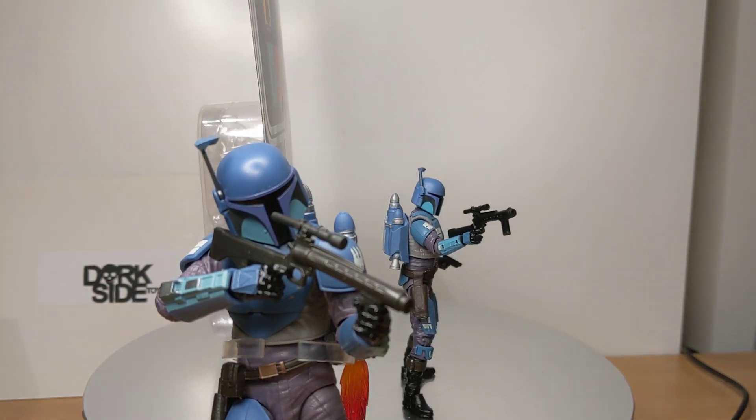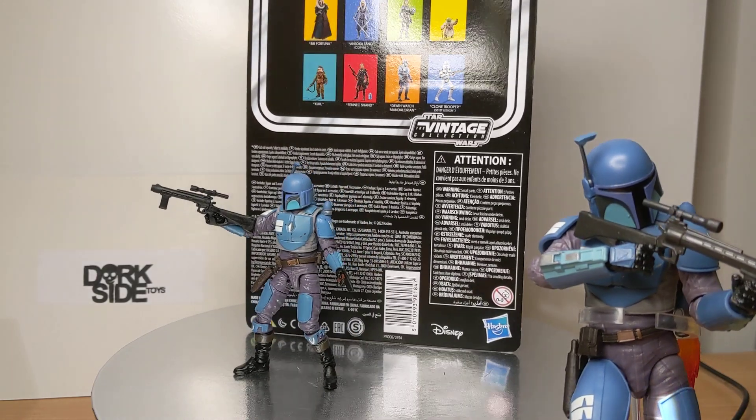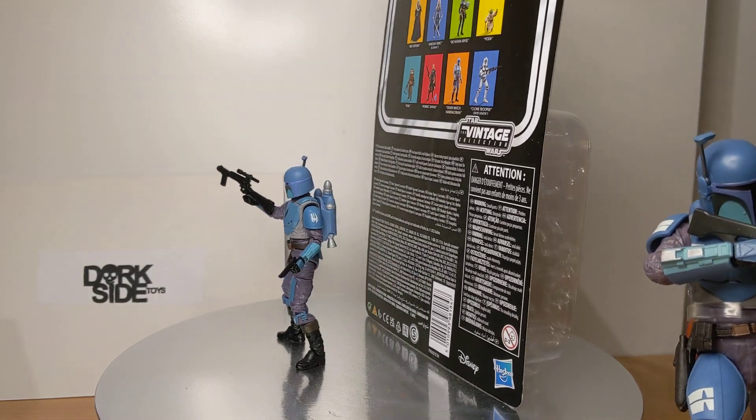So what was a killer 6-inch figure, the Death Watch Mandalorian, we might get in the Vintage Collection line — and it's no different. It's absolutely fantastic.